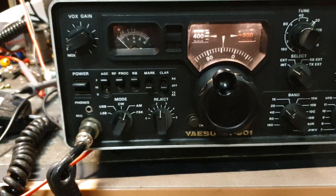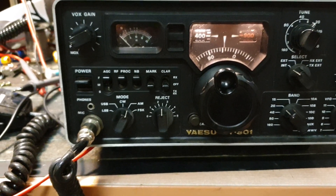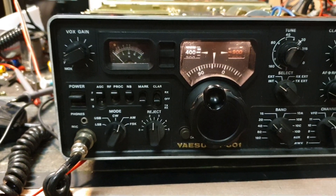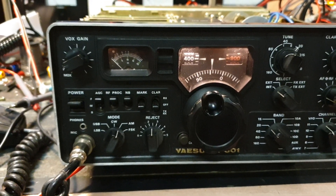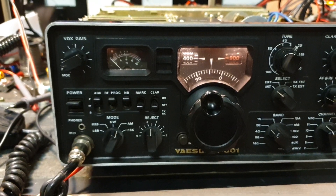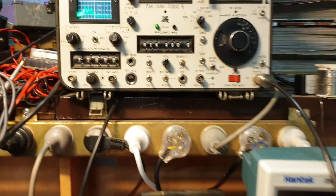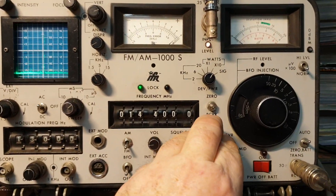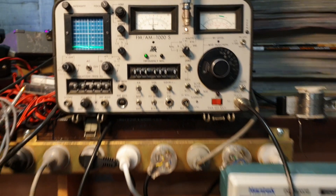The next thing we want to know is: well, there's no sound, but does it actually receive? With troubleshooting, we want to know as much as we can. It's okay to know what we don't know, but it's also important to know what we do know. Let's go over to our analyzer and pump a whole stack of signal into it — about a million microvolts at 14.4 MHz — and see what we've got.